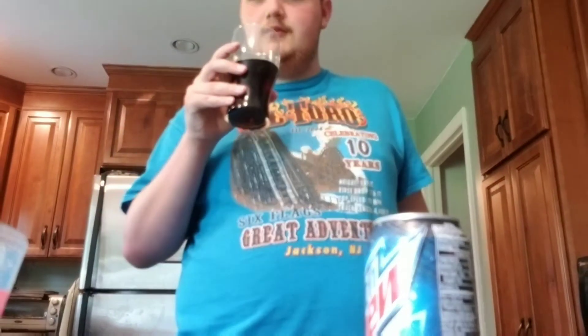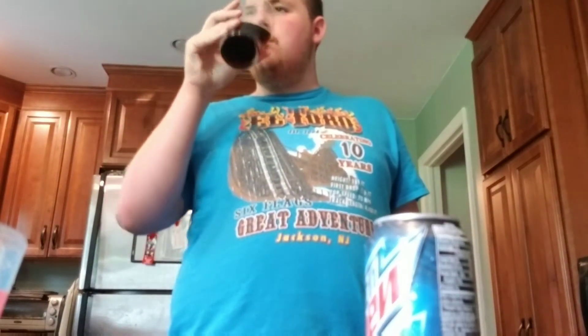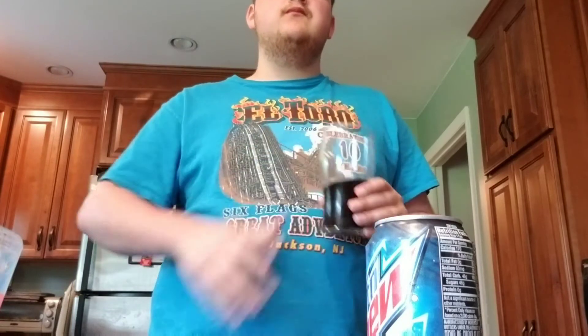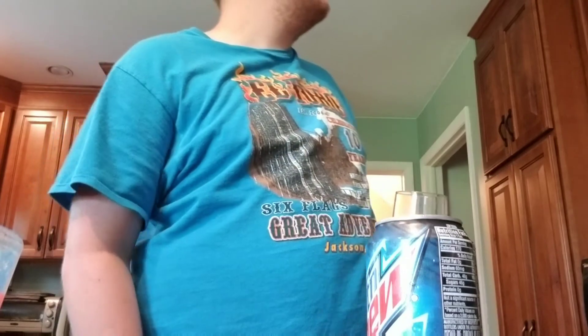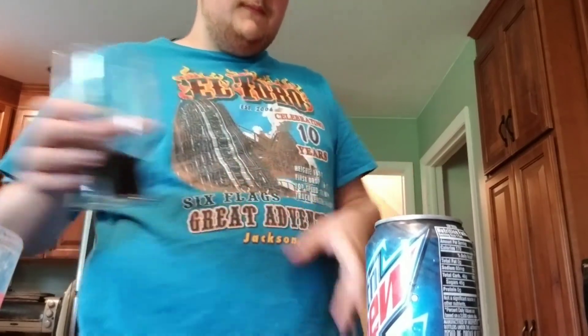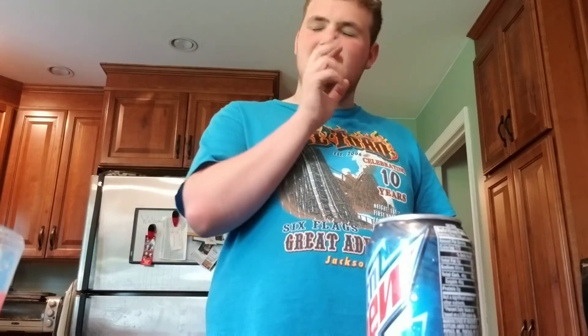Here it is guys — three, two, one. Good, guys. Good. Hmm, this is strange. I really can't tell what this taste is. It kind of reminds me of a mix I did once in the Coke Freestyle machine when I went to Six Flags. It kind of tastes like that a little bit.